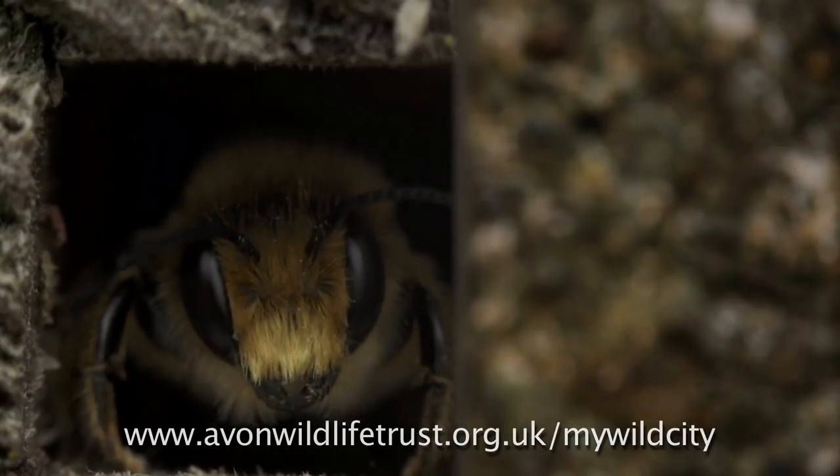If you decide to make a bee hotel, make sure you let us know by tweeting it to hashtag mywildcity or adding it to our interactive map on our website at avonwildlifetrust.org.uk.